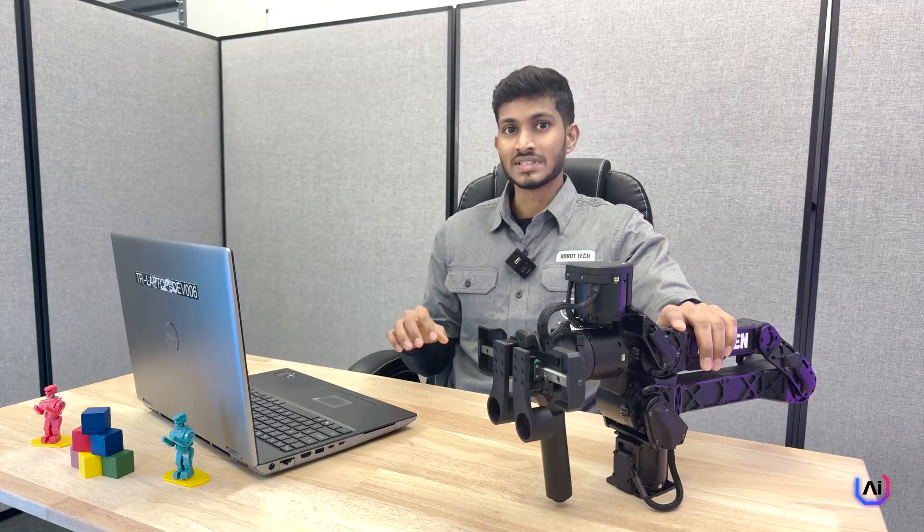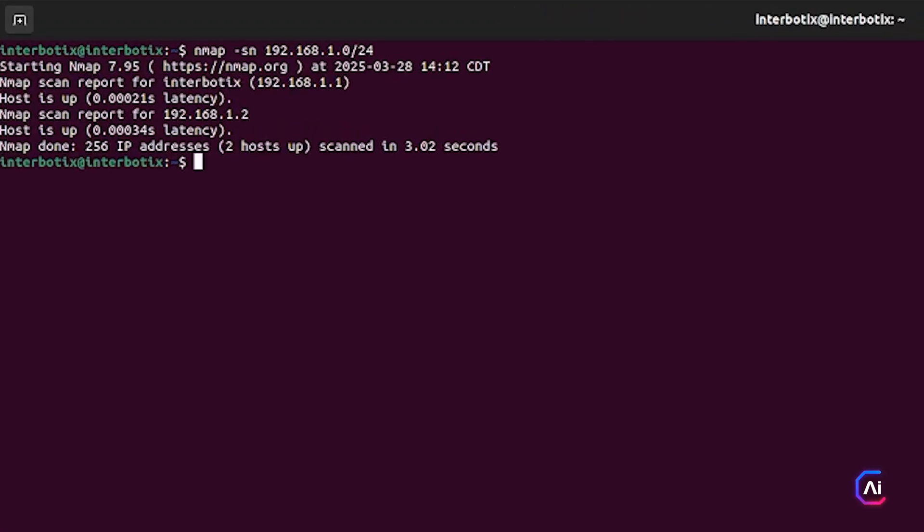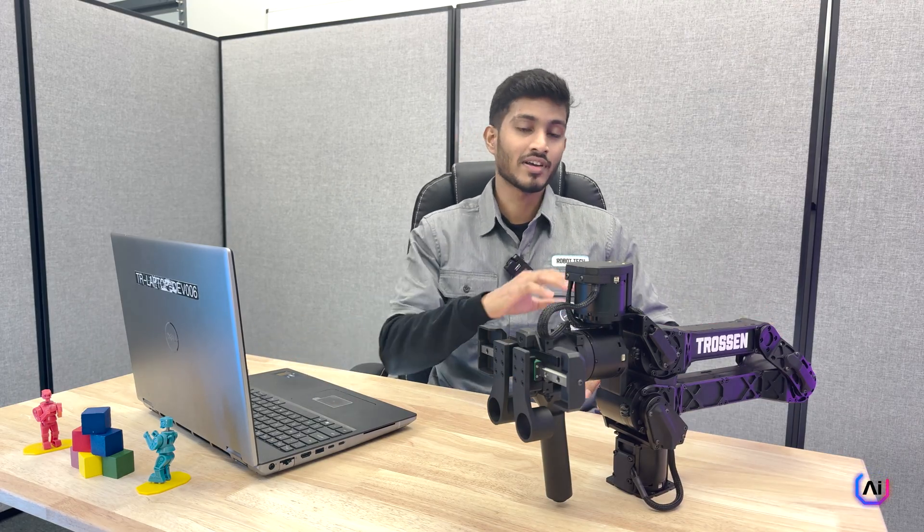Now let's make sure that your arm is actually connected to your laptop. The standalone arms get shipped with a default IP address of 192.168.1.2, but you can change it later on whenever you need. To scan the network and double check everything is connected, open the terminal and run nmap -sn 192.168.1.0/24. You should see two devices pop up: your laptop listed as 192.168.1.1 and your standalone arm listed as 192.168.1.2. If you see both, your laptop and arm are communicating with each other over the network.